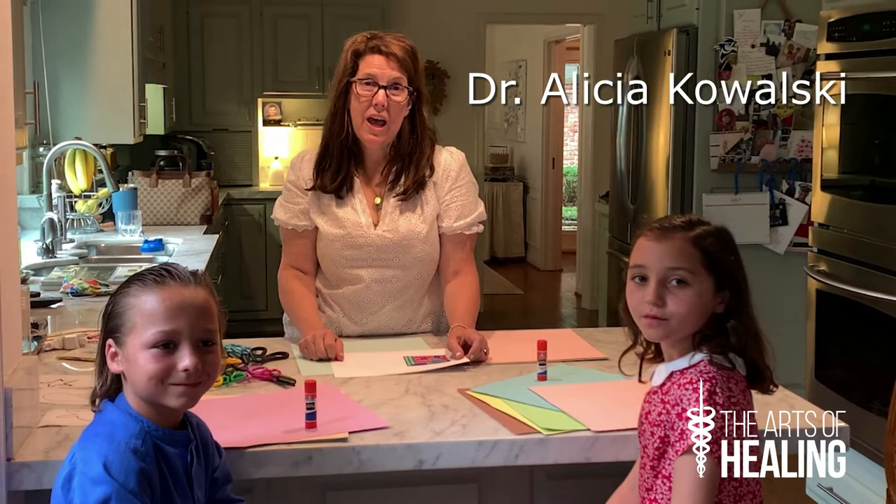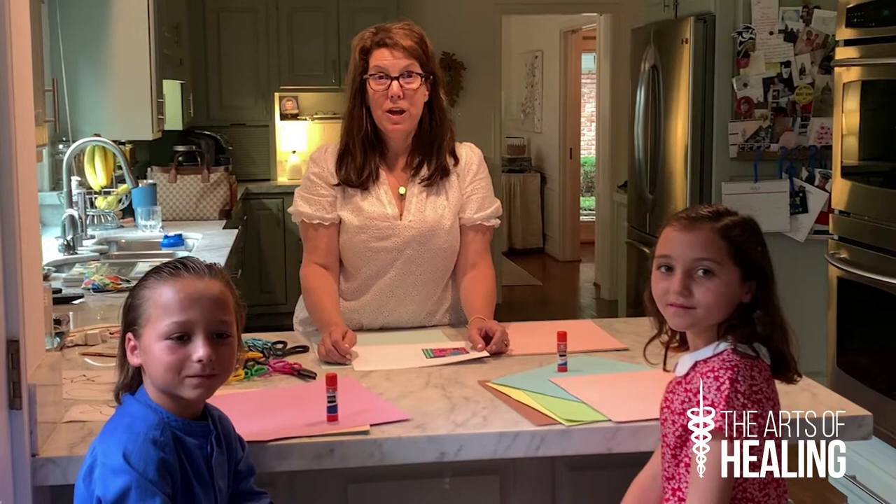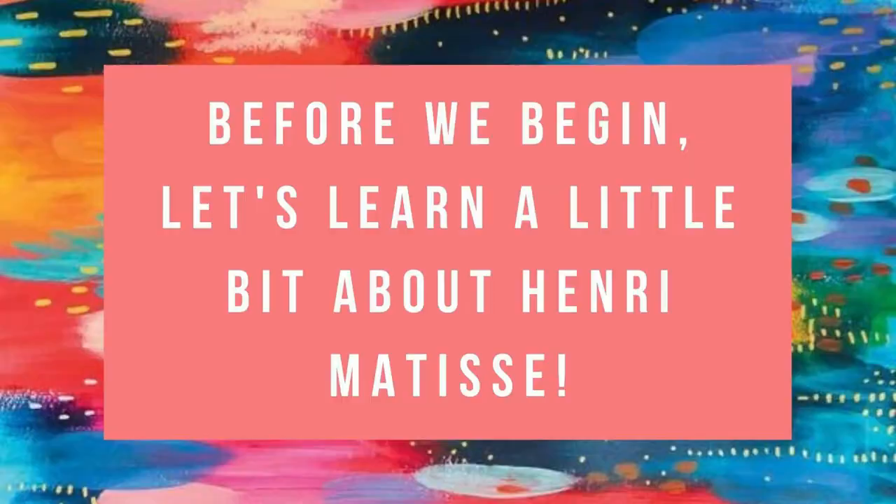Hi everybody, I'm Alisha Kowalski and I'm a doctor and I'm here tonight with my friends. Bonjour, je m'appelle Olympia. Bonjour, je m'appelle Maxime. Olympia and Maxime. Tonight my French friends and I are going to give you a lesson on a French master artist, Henri Matisse.